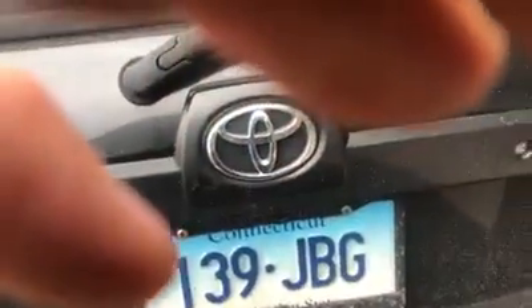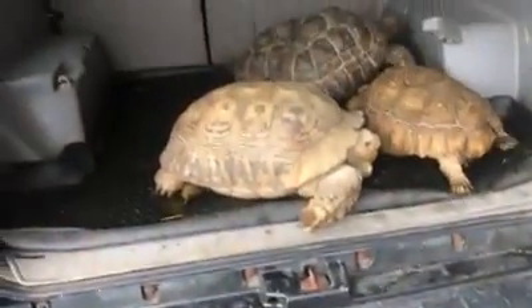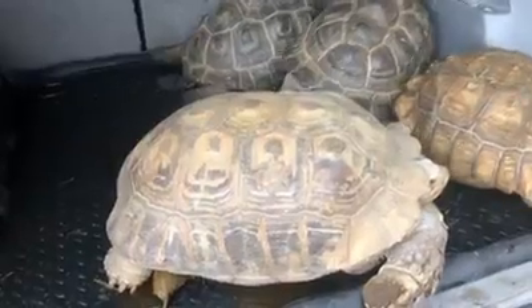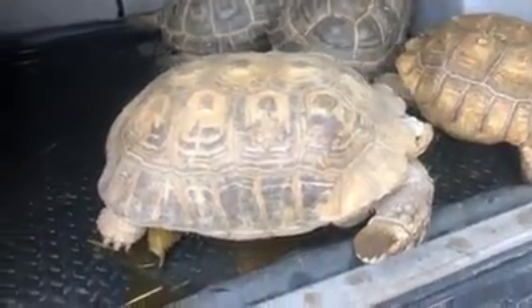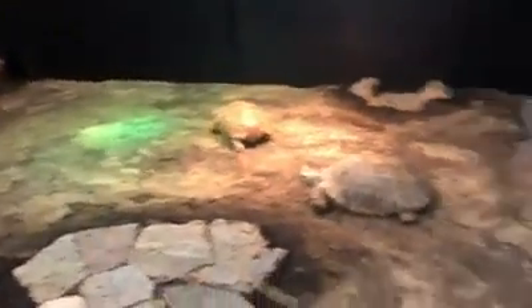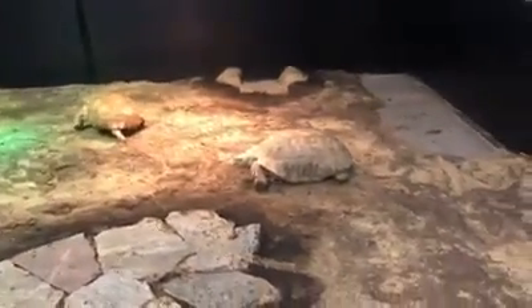We're here at the center. I'm going to open up my trunk to see what horrors await me. Ew, I knew it would be bad. I'm going to put down the phone because this is going to be really gross. But we got them in here into the new enclosures.